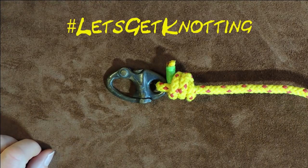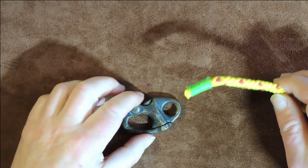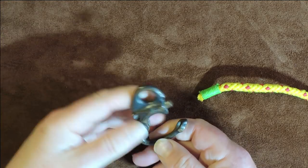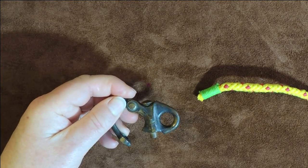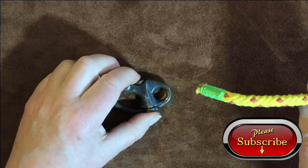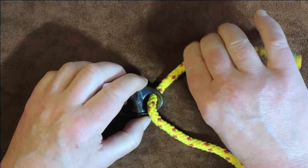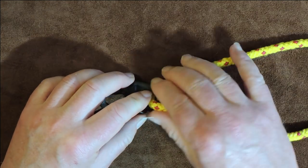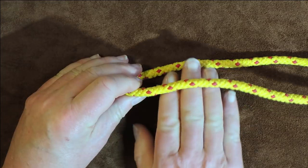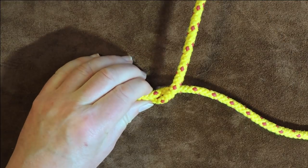So, without further ado, let's get on and let's get knotting. The first way of tying this — we've got our snap shackle here, and what we want to do is tie it onto the end where there's a ring where you can't actually physically open it. The first thing I do is get hold of my working end and pass it down through the hole at the top of my snap shackle. Take a little bit through because it is slightly cord hungry. Then I get hold of my working end and pass it over my standing end like so.